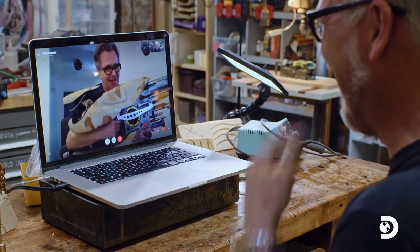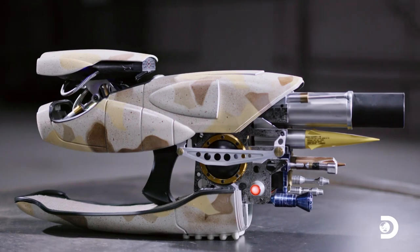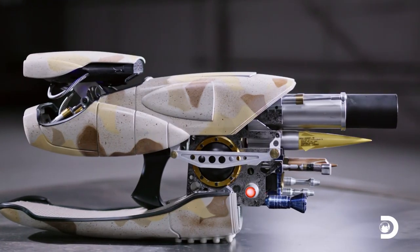Yes! Hello, my old friend. Gary deserved his own ZF-1, so I put together a ZF-1 for Gary, because it deserves to live in his house.